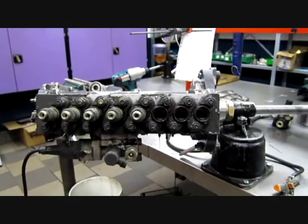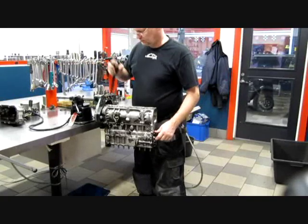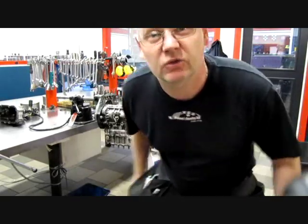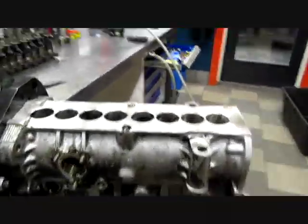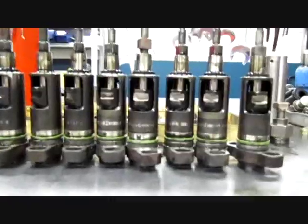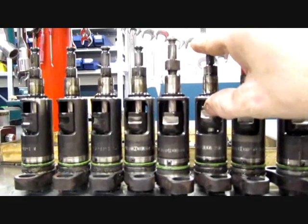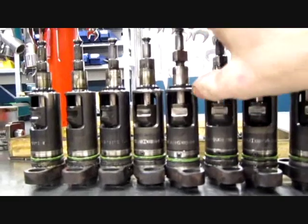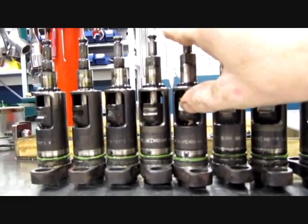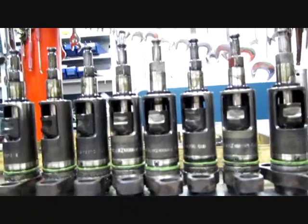After that, I will take it up to the test bench. Here is the empty housing. You can see the eight pump elements, and also here you can see the timing device. This is what makes the H pump so special — it has a special pump element.